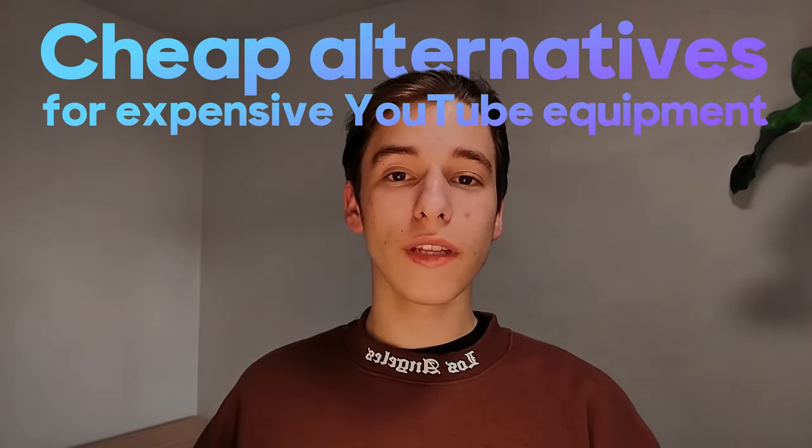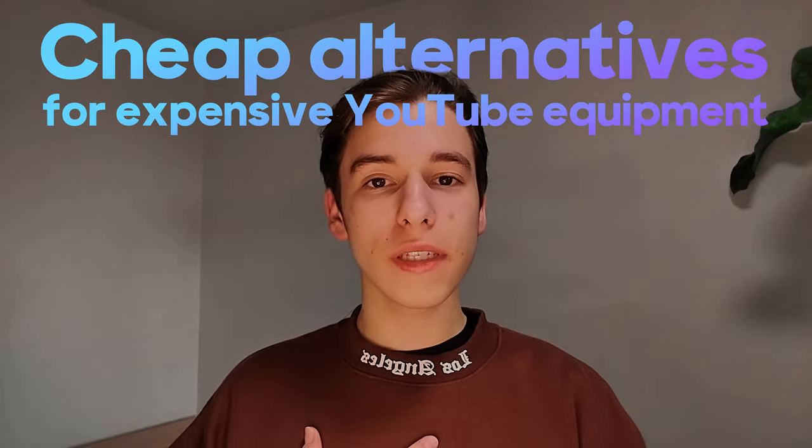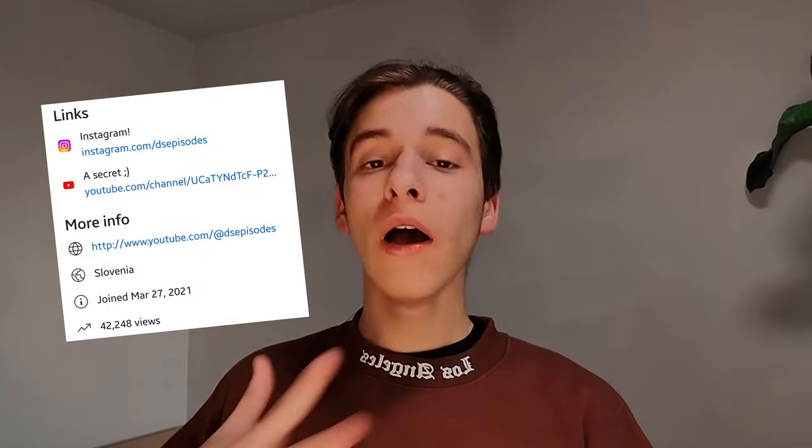If you are an aspiring YouTuber, you probably know that equipment costs a lot of money. Today I'm going to show you a few good alternatives to the professional equipment that I'm personally using, that don't cost nearly as much. I've been posting on YouTube for about three years now and I had to go through many troubles — from how to get the camera positioned, to how to edit my videos. I'm going to lead you through the process and give you some cheap alternatives, so let's get into it.